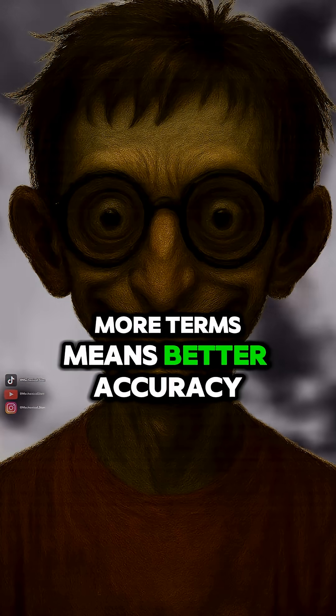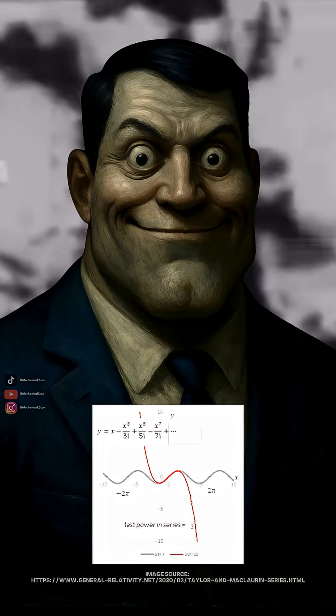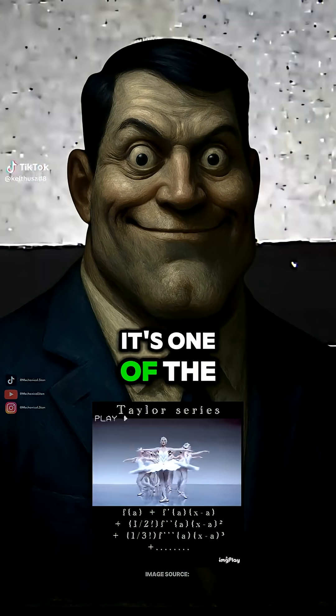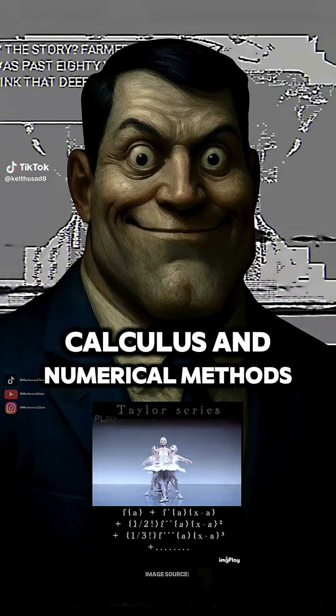And adding more terms means better accuracy? Exactly. The more derivatives you include, the closer the series matches the true function. It's one of the most powerful tools in calculus and numerical methods.